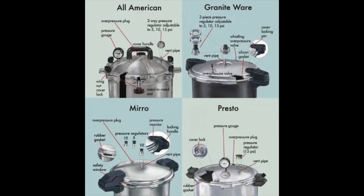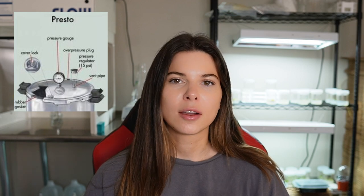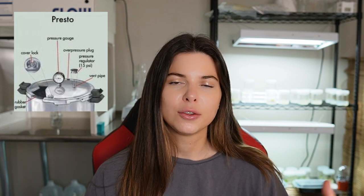Here's a basic diagram that outlines the main components of some of the more common pressure cookers. Mine is the one on the bottom right, and I'll be using the terminology in this diagram to talk about different parts of the pressure cooker throughout this video.